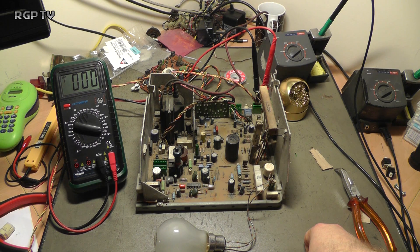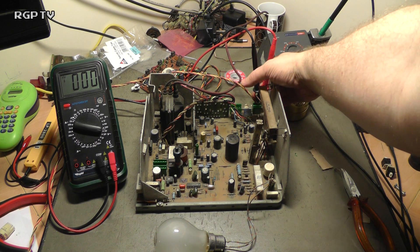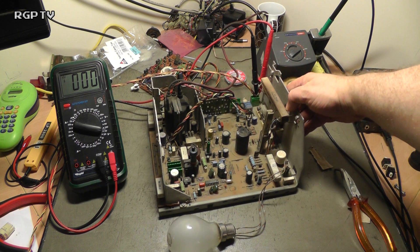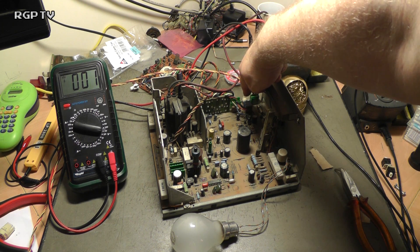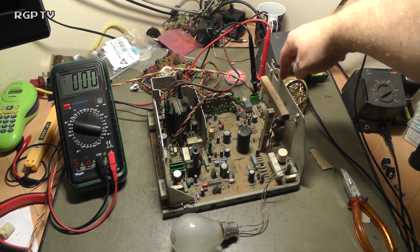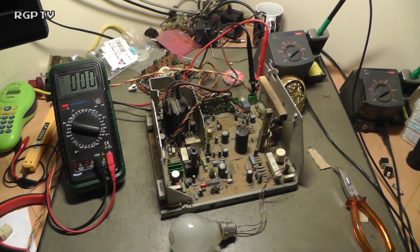The degaussing circuit works on 240 volts on these particular models. Ordinarily you have a connector down the back here, which is a four-pin green connector. The left two pins are the isolation transformer and the right two pins are the 240 volts needed for the degaussing circuit.